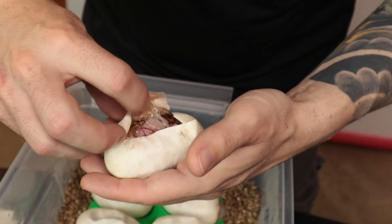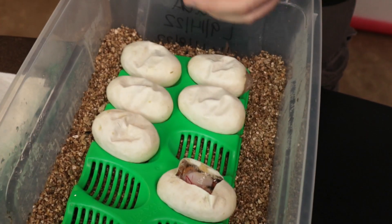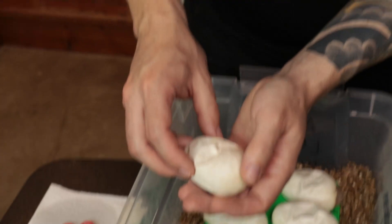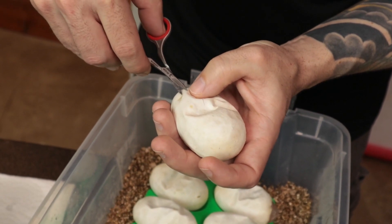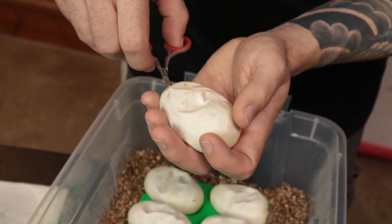That is definitely pied — it would be odd if it wasn't. Just looking at the head, it's not a banana. This is her first year too, so there shouldn't be any retained sperm issues or anything. If these weren't pieds it would be really, really odd.